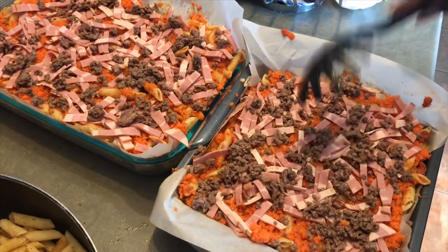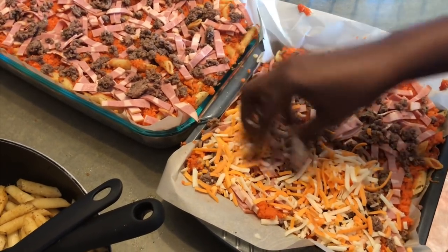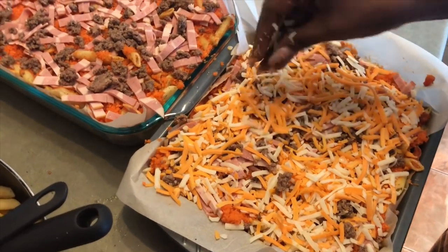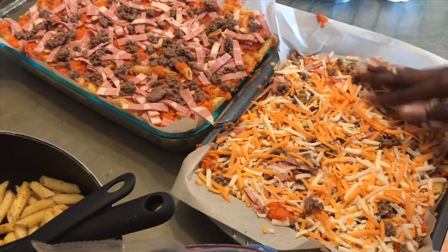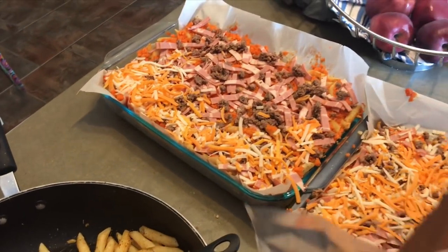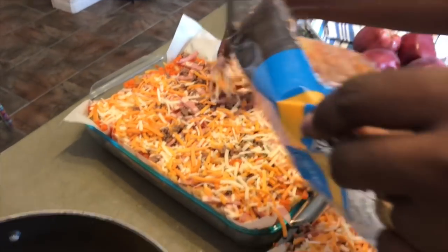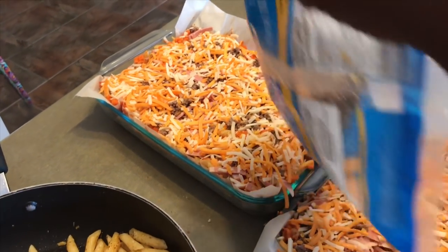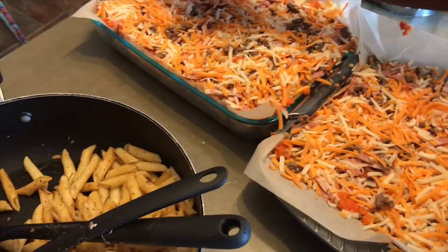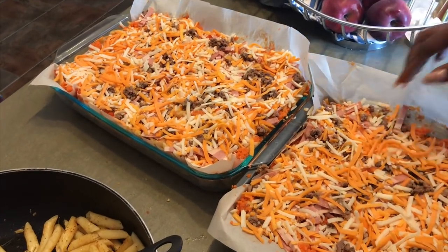Let's put a little bit more and then go for more cheese — seal it up with cheese. It already looks so good, it's going to taste really really good. We pretty much used up a whole pack of cheese for this — that's not bad. These babies are ready to go in the oven.